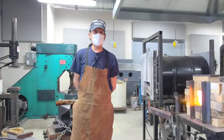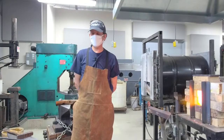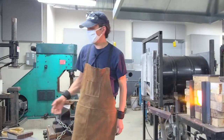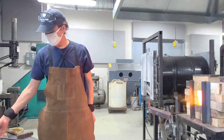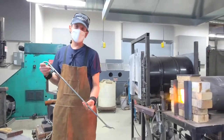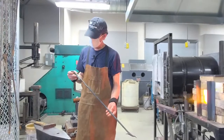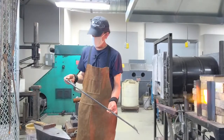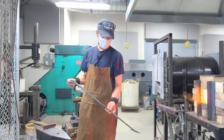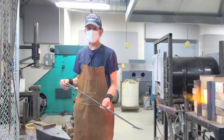Welcome to the Sculpture Blacksmithing Studio at Toledo Museum of Art. My name is Hans Rubel and I'm going to be demonstrating some blacksmithing today. I'm going to make a fire tool — something like this — a little variation on a very old traditional style fire poker.